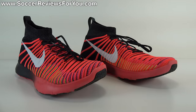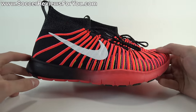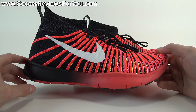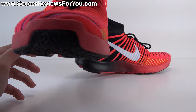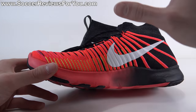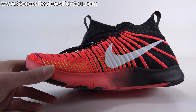So the Nike Free Train Force Flyknit — let's talk tech specs. The upper really intrigued me, especially because this is a soccer channel. Nike recently unveiled the Nike Mercurial Superfly 5 soccer cleat, and this shoe has a Flyknit construction with a similar pattern to that cleat. A lot of people are excited about that, and if the upper on the Superfly 5 is anything like these, I'm excited — because this upper is really really good and it's straight up Flyknit.